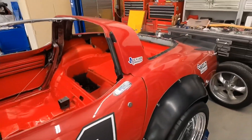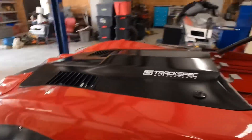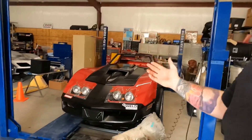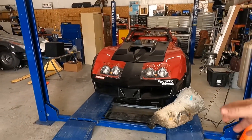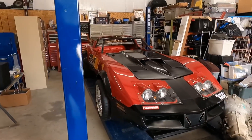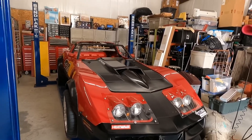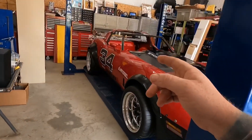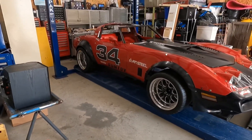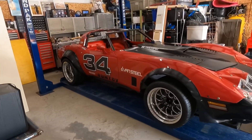This car started out in our possession when I was 16 years old as a completely factory, completely stock car. As we wanted to do more upgrades, we first did a 383 stroker from Blueprint Engines and a Turbo 350 from Hughes Transmissions with a 3,800 stall. This car was awesome — it dominated basically anything at the time in this small town.